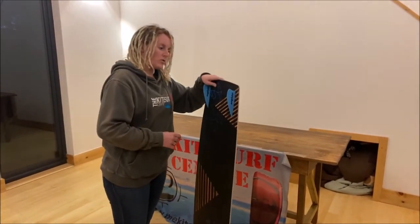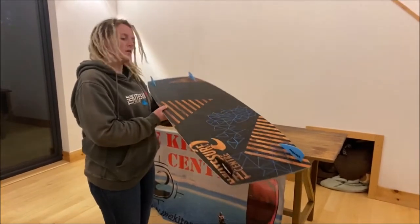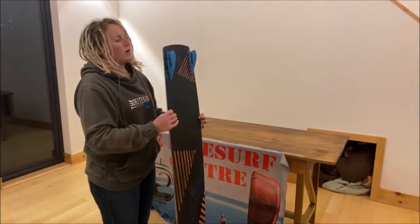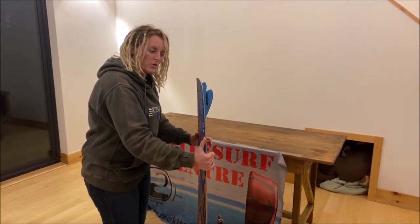You'll see while we're on the base right now that it is a flat base — if I was to show this through here, there's a thing called concave, but this one is a flat base all the way through. And we've got some medium sized fins on there to give you a little bit of grip as you go.